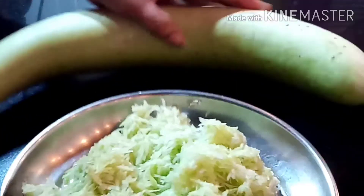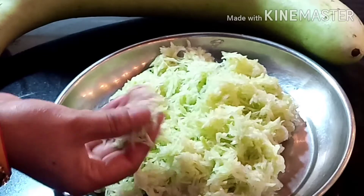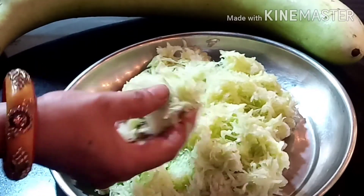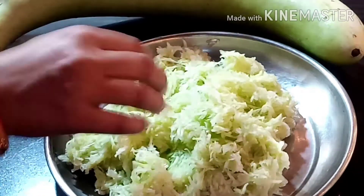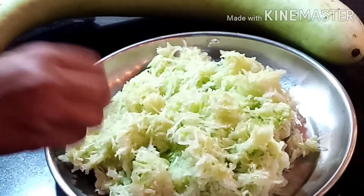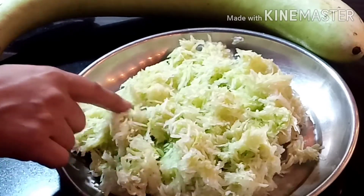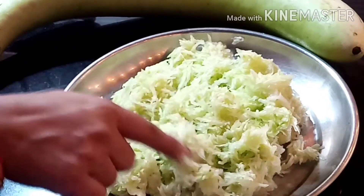I have used 1 kg of loki. I have cleaned it well and washed it well. Sometimes the loki can be bitter and it doesn't taste good — children especially may not like it. Therefore, you always need to taste the loki before using it and make sure it is not bitter.